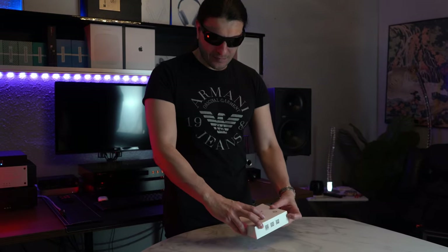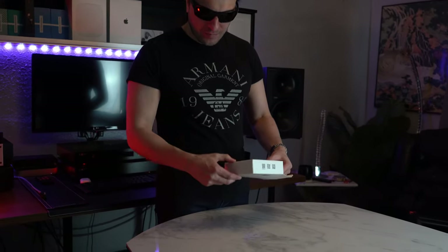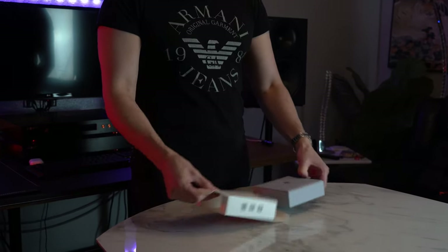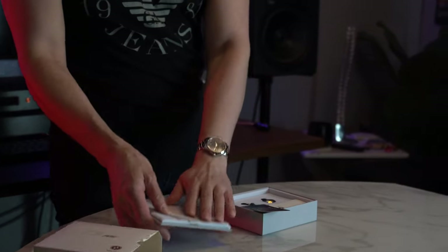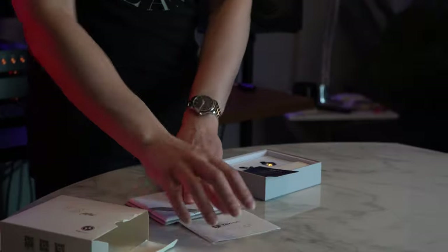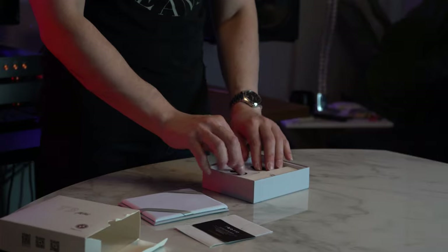We get a very understated box, very Apple-esque as usual. And these are, right off the bat, $69.99 — they're very cheap. They're like a third of the Apple AirPod Pro line or half the price of a normal Apple AirPod. You get this understated cardboard box with a nice etched design. It's pretty nicely done, reminiscent of the T2 and T3. I think this box might actually look better.